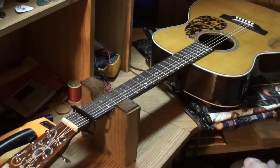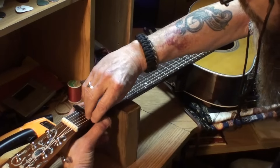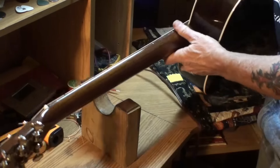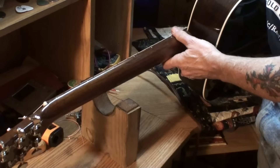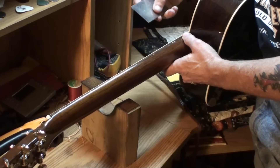If you stroke the strings very hard at all you're going to get buzzing with the neck relief set that low. We're not really going to do much to this guitar on this video — just check it out.